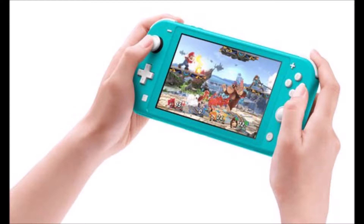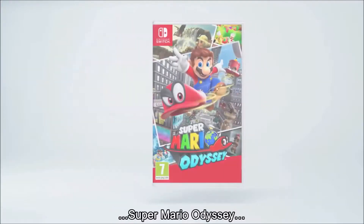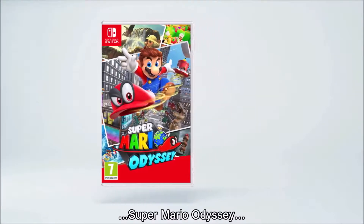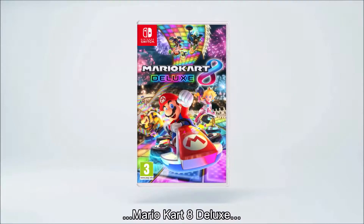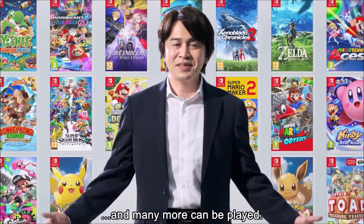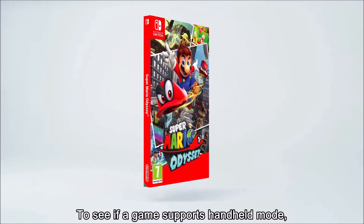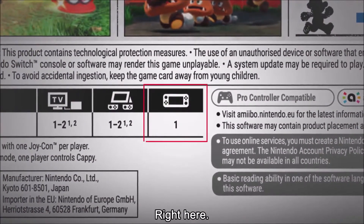The Switch Lite will be much lighter than a normal Switch with Joy-Cons attached. The Switch's 6.2-inch screen will be slightly smaller on the Lite at 5.5 inches, but still remain 720p. Battery life will be slightly improved over the original's 2.5 to 6.5 hours, up to 3 to 7 hours, though battery life obviously depends on the game. The internal storage will be the same as a normal Switch at 32GB.